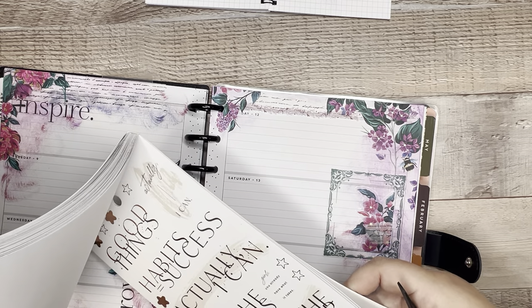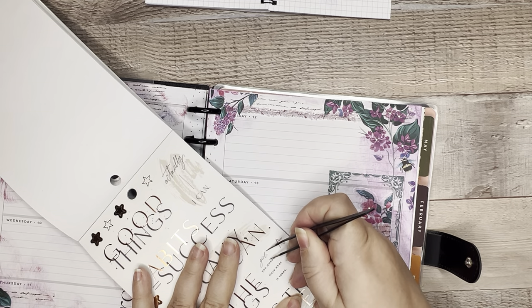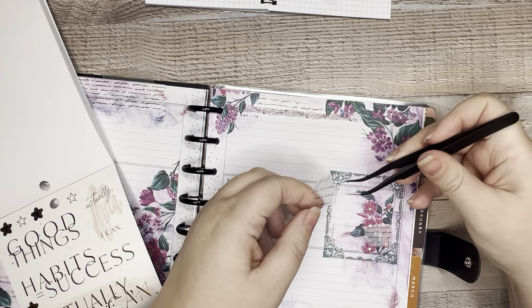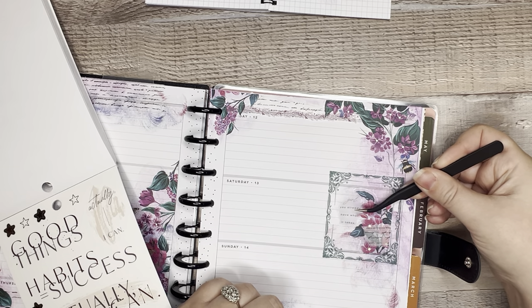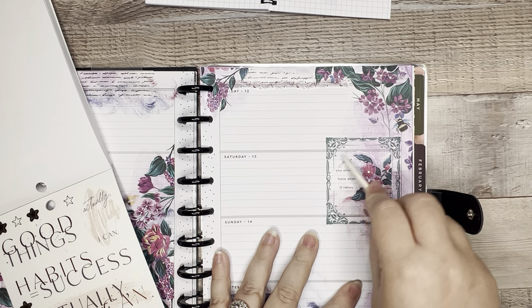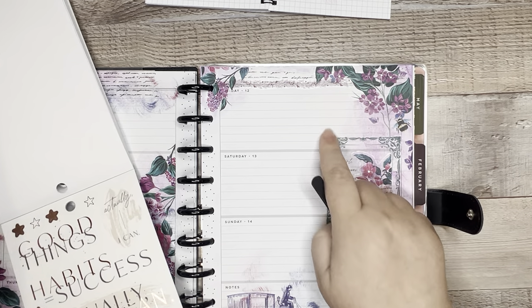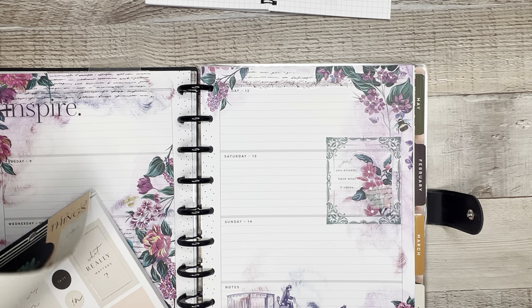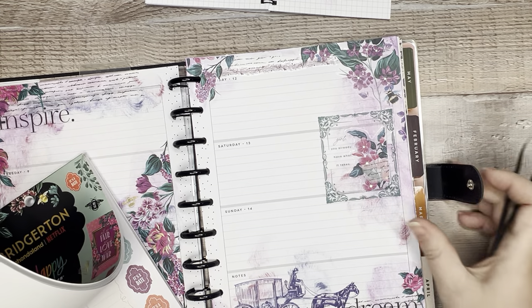Let me check one more time in Bridgerton and then I think we're going to have to call it a spread. 'I must make haste' — I keep going back to this one. It's not inaccurate. For the record, even though I'm struggling with one sticker to place, I am having fun. I'm not stressing about perfectionism — I really am enjoying this. This is like a puzzle I am trying to figure out. What about this little one — 'Girl, you already have what it takes.' That's a tiny little baby sticker.